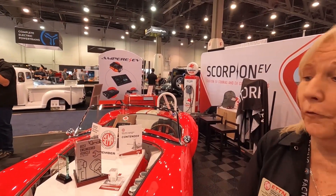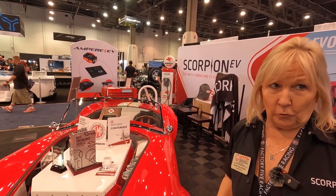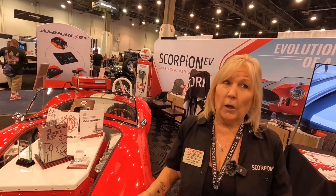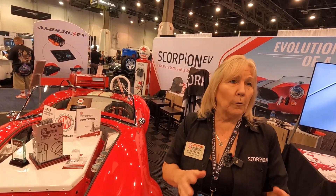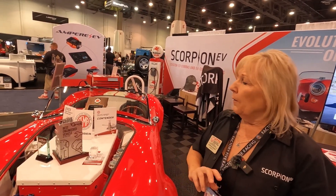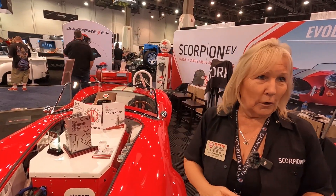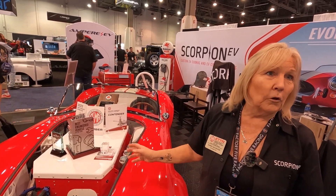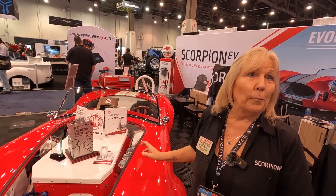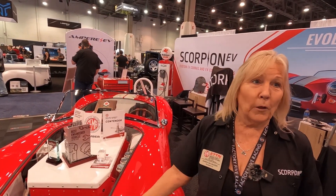Absolutely. Thank you for coming over. We're featuring our new Venom EV conversion pack. The conversion pack is designed for the DIY guy that wants to convert — and we always talk about classics — but really it's for anybody that wants to convert a front-engine drive car, not just rear-wheel drive, without cutting their chassis up, dealing with high voltage, or making all the pieces work. We've done all the engineering and it's in a sealed, tested, completely ready-to-go box that you just drop in with your manual transmission, and it's just plug-and-play.